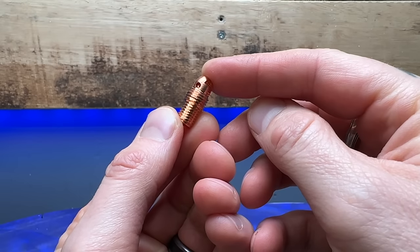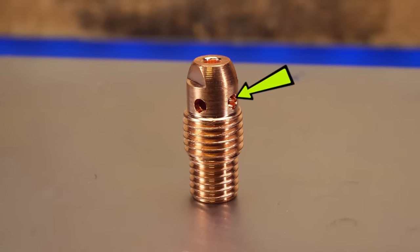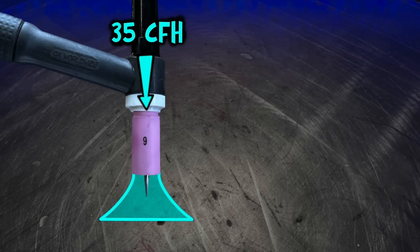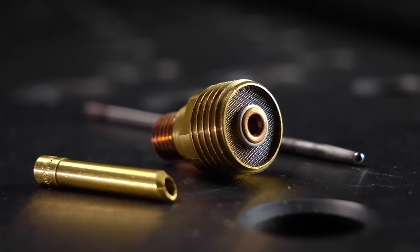Looking at the diffuser setup first, we can see these small gas ports on the side — or if you want to be funny about them we can call them gas holes. This is going to supply the gas out of the torch, and the cup is what is going to funnel and direct this gas into the welding area. Now taking a look at the gas lens setup, we can see that this has a gas screen instead of the gas ports.